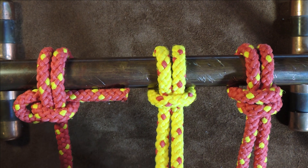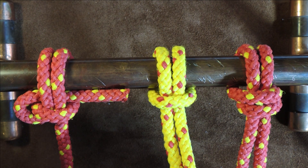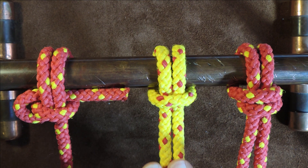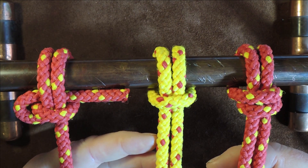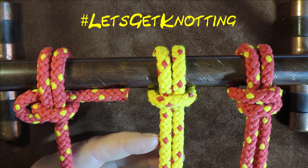Now this cow hitch, which is the middle one here, is also known as a ring hitch, a lark's head, or a girth knot. So if you've heard those terms before, they relate to this middle one here. I'm going to untie my little snake's wedding here and then let's get knotting and tie these three knots.